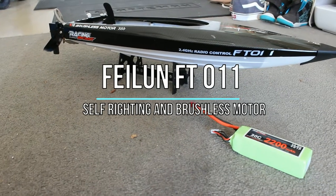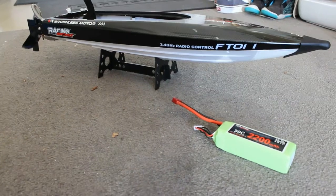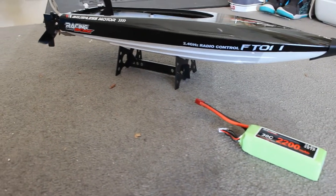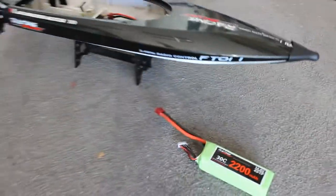Hey, how you guys doing? Today we're looking at the FT-011 racing boat. It does use a LiPo battery, a 30C, and we got a 2200 milliamp battery.